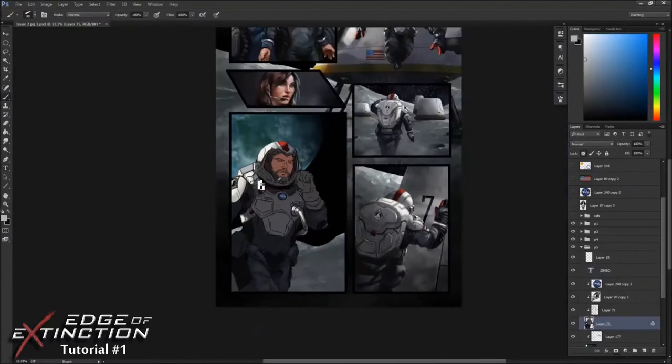This page is actually from Issue 2, and it's displaying the new moon suit that I designed. I was getting a little bit tired of the old suits, and I thought it would be a pretty cool change for Issue 2.